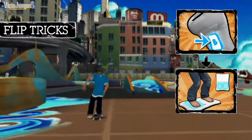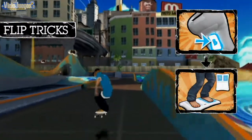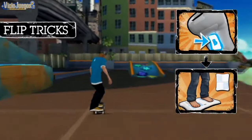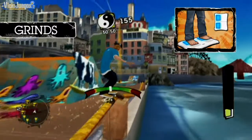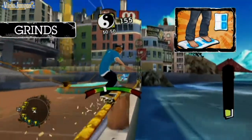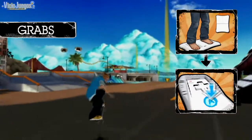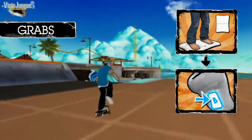While on the ground, press the A or B button, or both, and quickly apply pressure on the front, back, left, or right diagonal of the Wii Balance Board. To stay balanced on a grind, lean to the left and right of the Wii Balance Board. Still using the A and B buttons, lean forward or backward on the balance board to change the grab position.